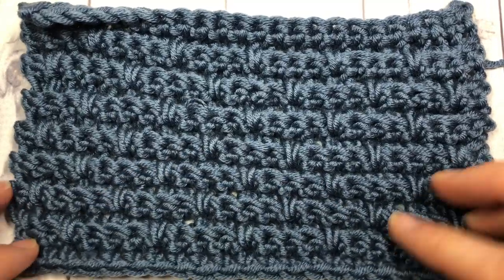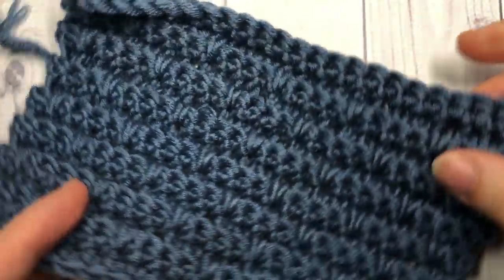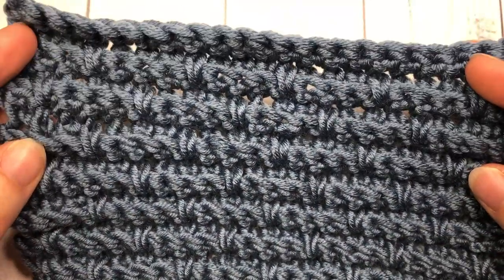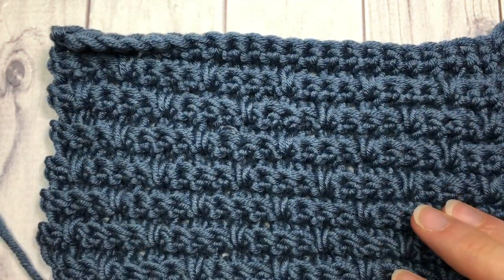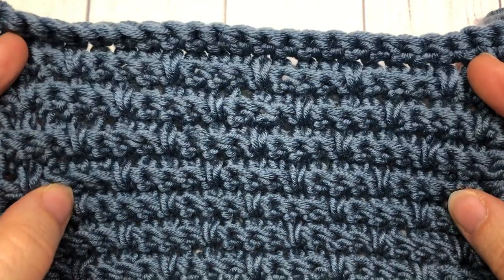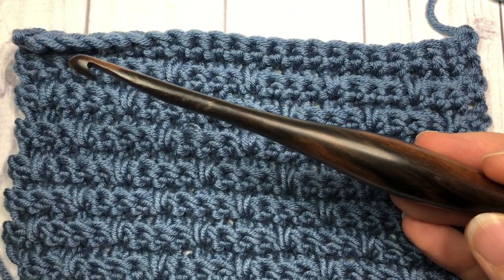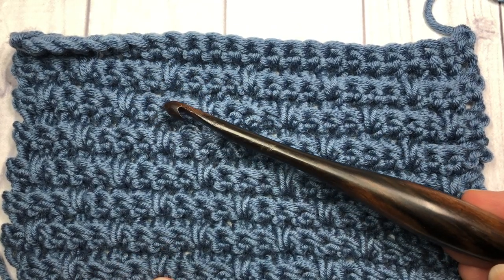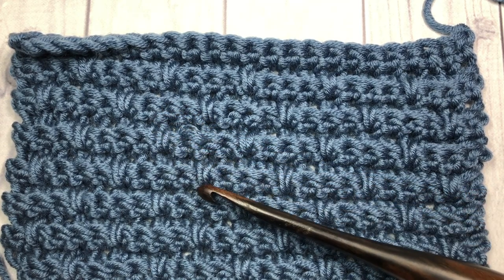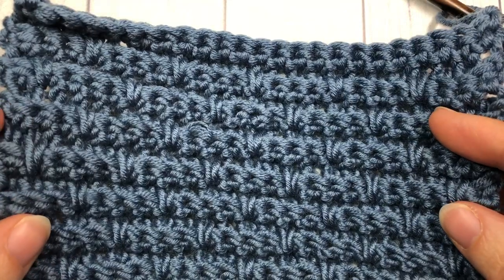The spike stitches give the fabric a neat look. Because it's worked in the back loop it has a little bit of stretch to it and makes the back loop only design more interesting. I'm going to be using Karen x Pantone yarn by Yarnspirations and a six millimeter crochet hook — information for both will be in the description. Thank you for joining me, check out my other videos, and don't forget to subscribe. Grab your hook and yarn and let's learn this basket stitch!